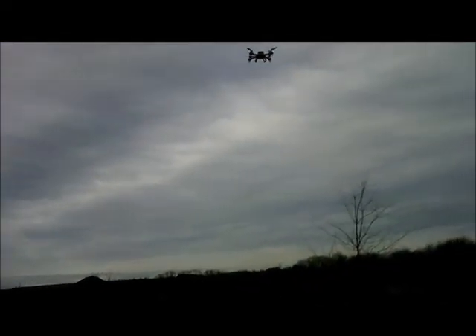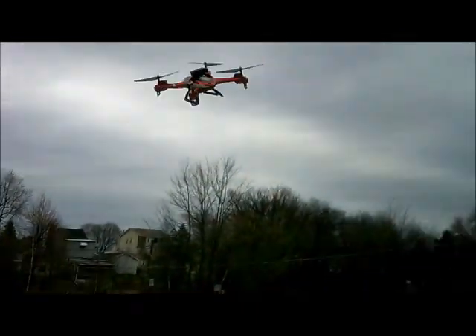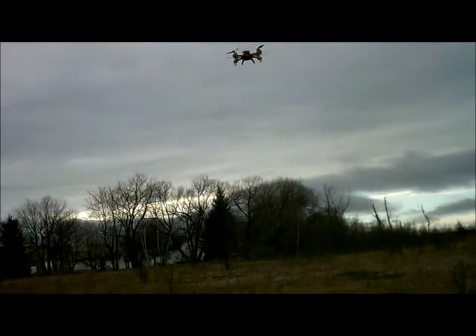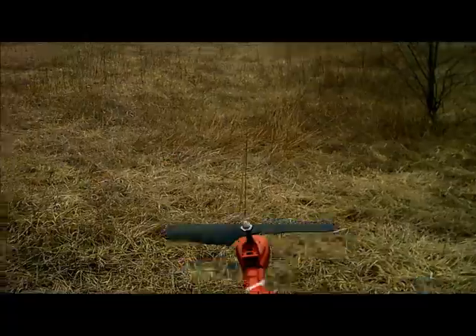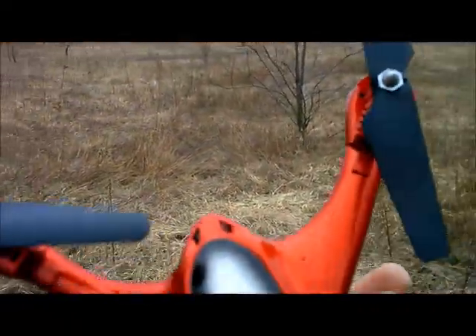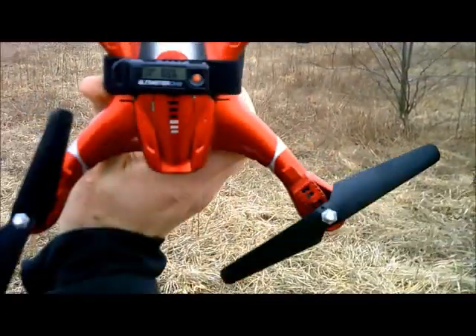The Jolly Logic measures max altitude. So if I were to go back up again right now and if I went higher, it would take that higher reading. It's a pretty cool altitude meter. And we're going to bring this in for a catch. Bam! That's a good catch. And what do we got? 625 feet — not bad, not bad at all.